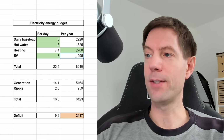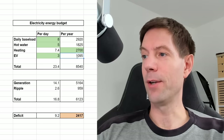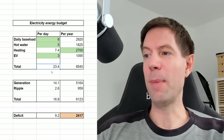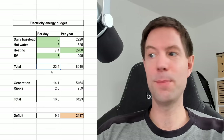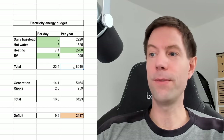But that's still a reasonably high proportion of our consumption, so that needs to be included obviously. So that gives us a grand total of about 23 and a half kilowatt hours per day, 8,540 kilowatt hours during the course of the year.